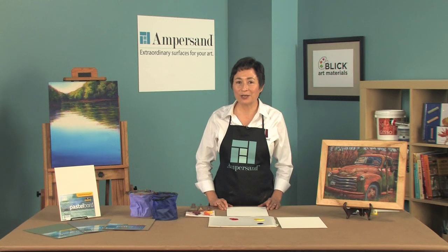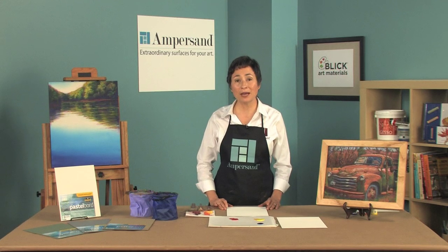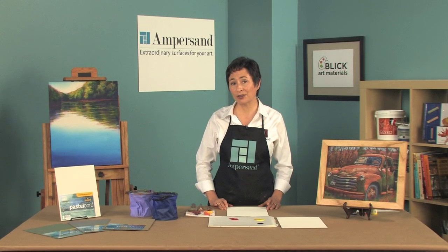Hello, I'm Elaine Salazar, President of Ampersand Art Supply. We manufacture wood panels with different surface coatings for use with a variety of media from oils to watercolors.